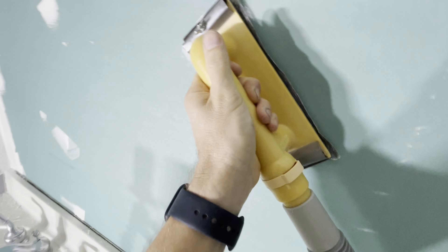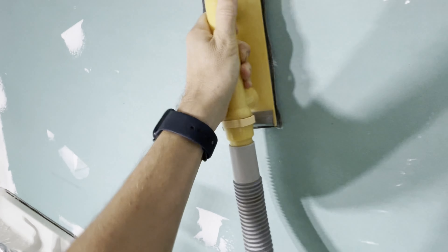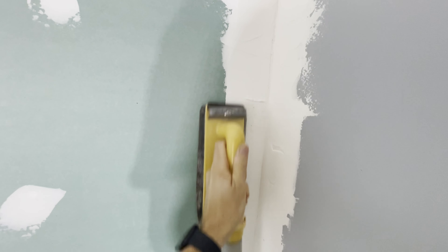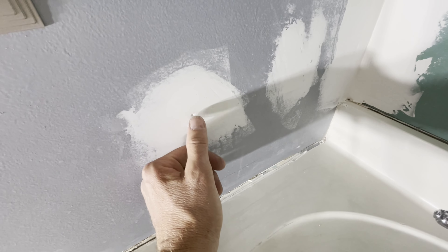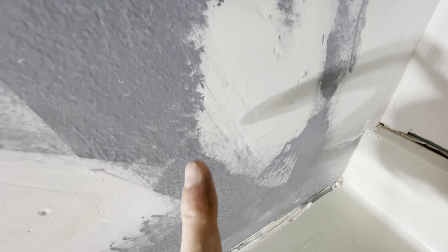What you want to do is go over all your drywall holes, any imperfections, anything you're trying to fix. You don't want to sand really hard — you don't want to remove the paper and you don't want to groove too much into the drywall compound. You're going to repeat this step three times. Here's an example showing you what it looks like: the drywall compound sinks in or shrinks a little bit, so you can see where it needs more work.